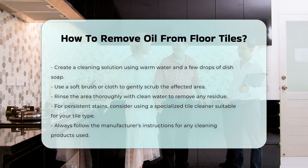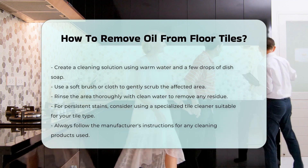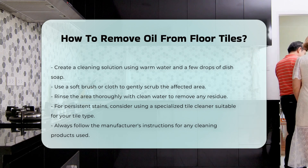For persistent stains, consider using a specialized tile cleaner. Make sure it is safe for your specific tile type, and follow the manufacturer's instructions for best results.